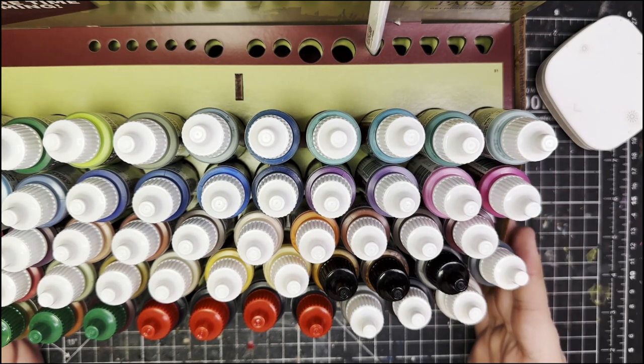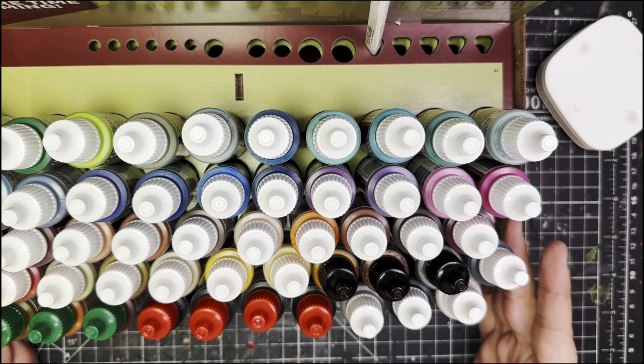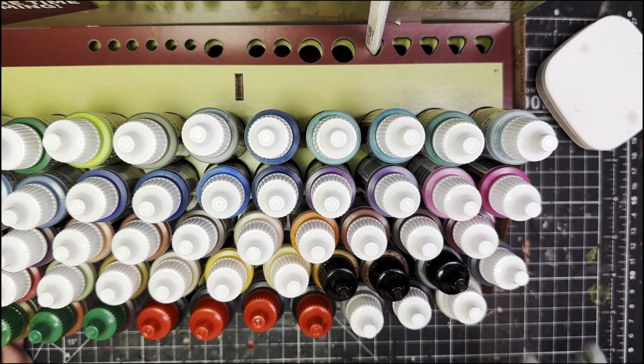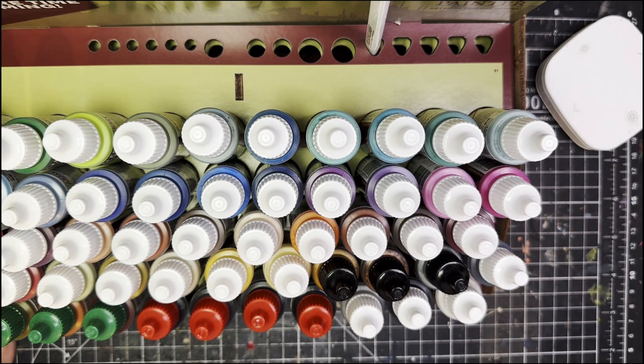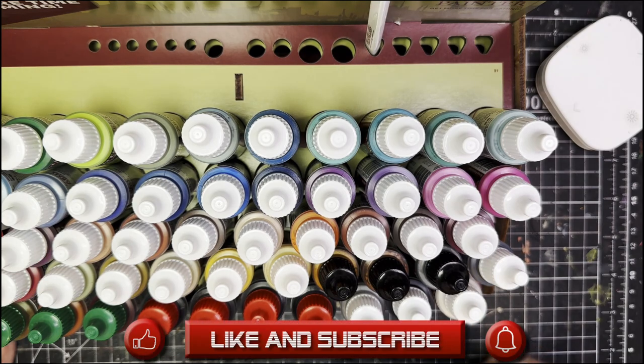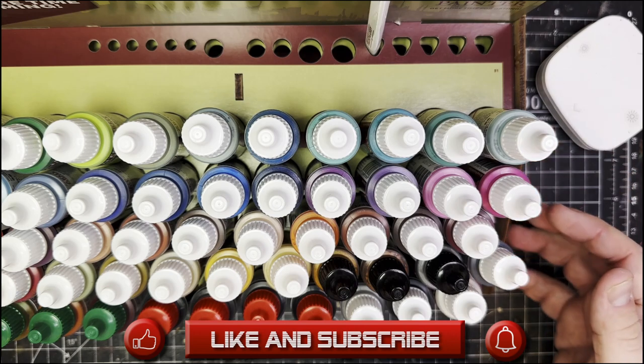These are 50 new paints. I'm gonna try them out because Army Painter says that these are the best paints ever. I prefer to reserve judgment for myself. We're gonna paint this Lamech in the colors of my mercenary company because I think that is the fairest way to test these compared to the old paints. Let's get cracking.